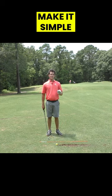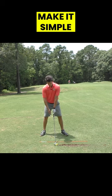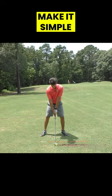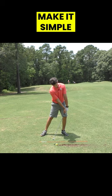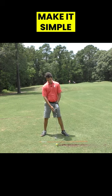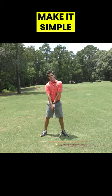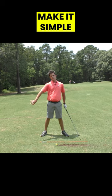I like the idea of keeping things simple, eliminating variables. So for me, if I set up with my hands in the middle, I have to create forward shaft lean at impact — that is a variable. If I set up with my hands even more back, well now I'm setting up to flip my hands through impact. That's going to cause inconsistency, just don't even do that.